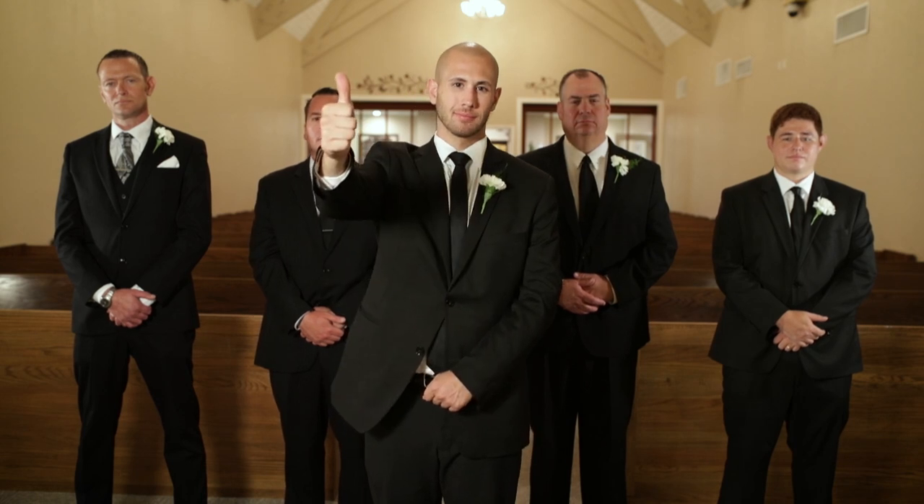Keep in mind, these are basic guidelines, and each funeral and family is unique. Thanks for listening, and we wish you well.